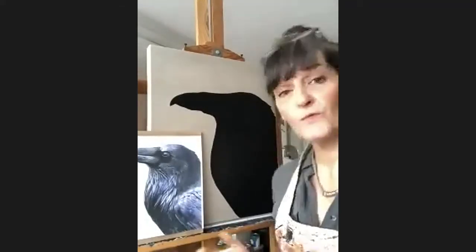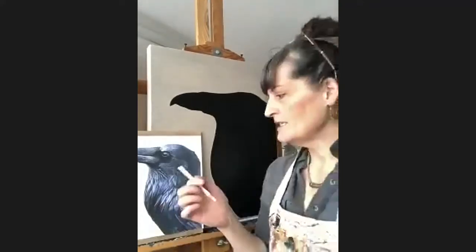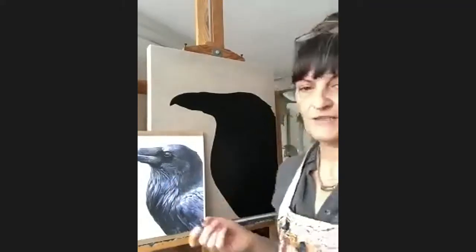When I paint anything I disassociate from what the subject matter is. I actually mentally disconnect from the raven — I know that sounds weird — but I start looking at shapes and highlights and lines, and that's how I decipher the spaces. I call it the 'landscape of a raven.'